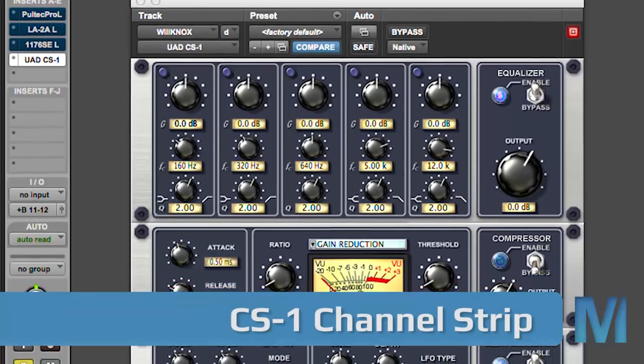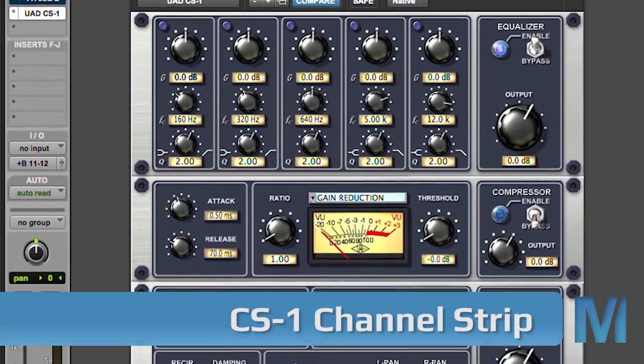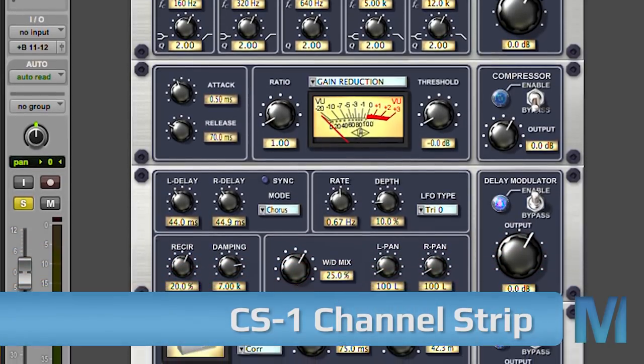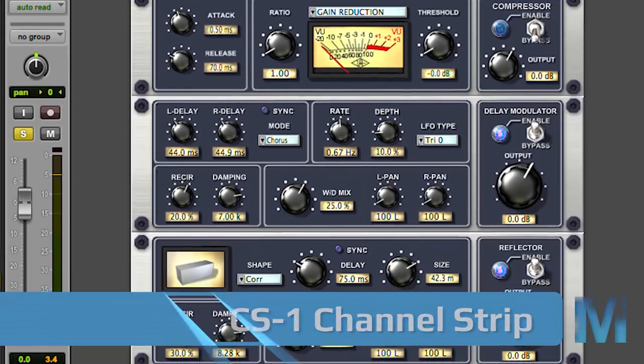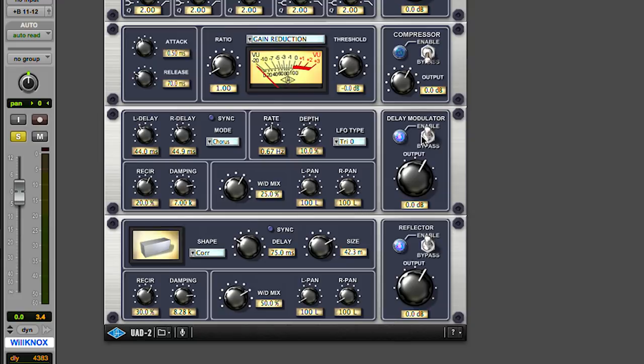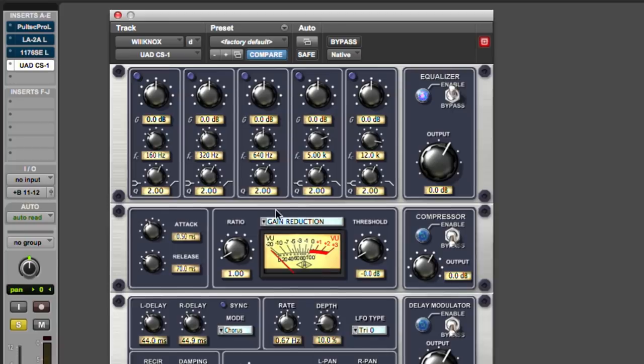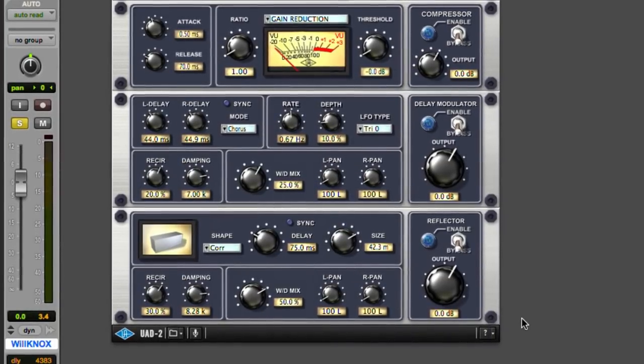Next is the little-known CS1 channel strip. When you first open the CS1 it can look a little overwhelming. First, I recommend you turn off the delay modulator and the reflector. Think of it as your channel on a console — that's really what it is. You get an EQ on top, then a compressor, then some cool special effects after that.